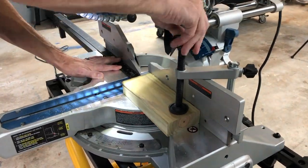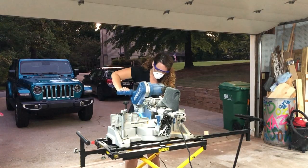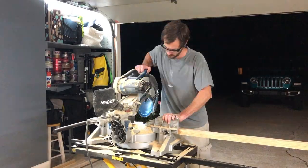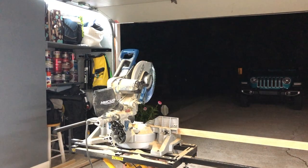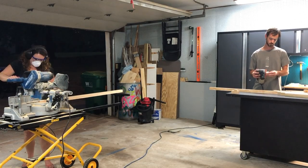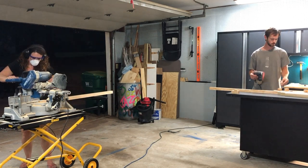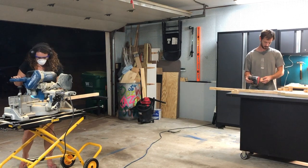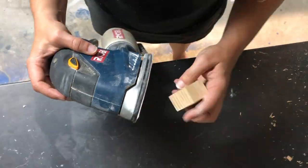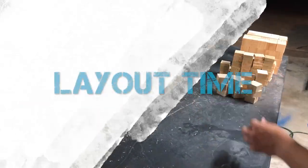We begin by setting a stop block for each of our varying heights to create consistency in cuts and volume. We actually need 244 blocks for the finished frame, cut in quarter-inch increments — from one and a half inch all the way down to a quarter inch. We cut way more than we needed to ensure enough variety for the ultimate aesthetic. We then used a quick sanding process to remove frayed edges without losing the natural sharpness of the blocks.